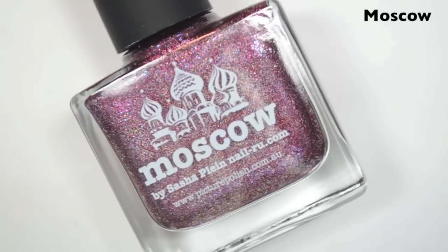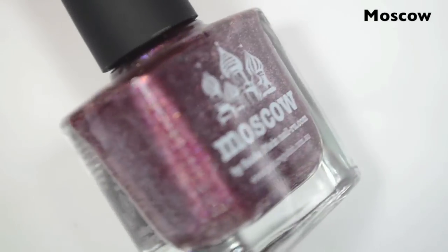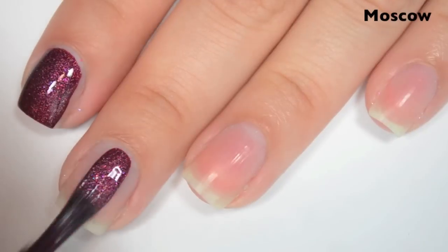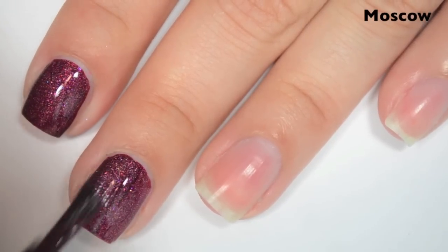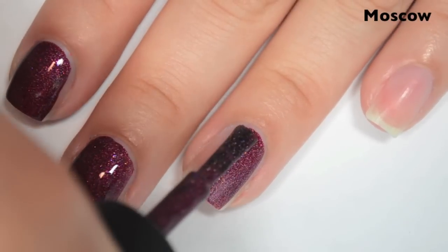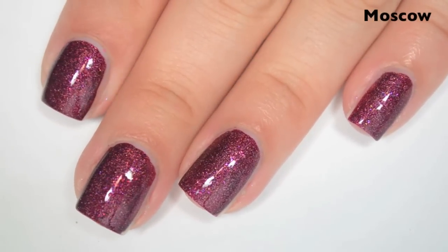The next polish is called Moscow. This is a kind of purpley brick red holo with some added pink glitter, and I think there's even some added silver glitter in there as well. So here is one coat, and this is completely opaque in one coat. Wasn't expecting that at all. I'm so impressed with Picture Polish right now — I want to own every Picture Polish ever. The formula on this one is super smooth, super easy to apply. It's a little bit on the thicker side, which I like because it's easier to control. So there is one coat of Moscow.